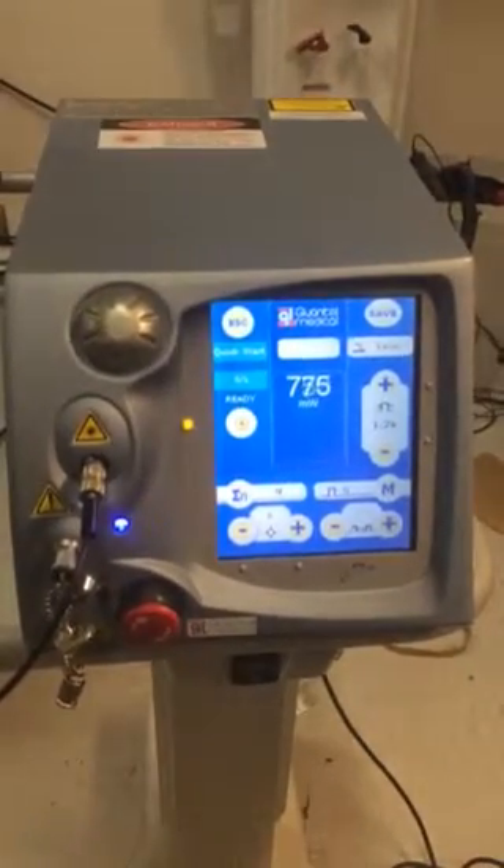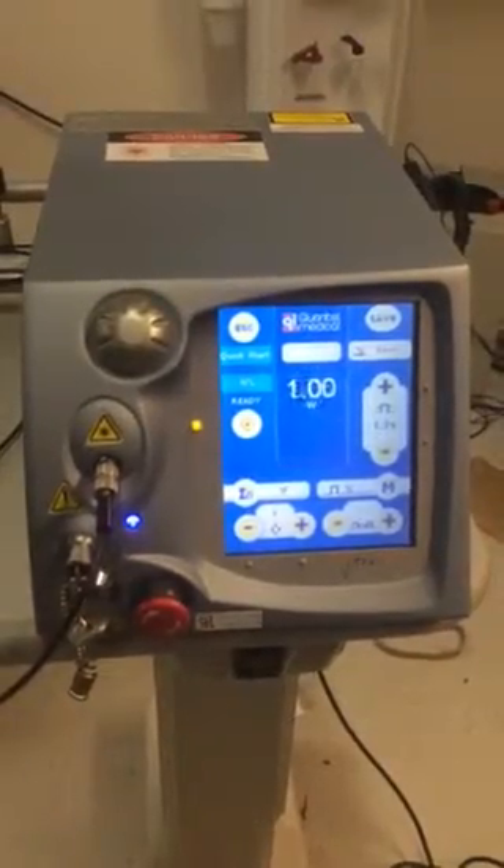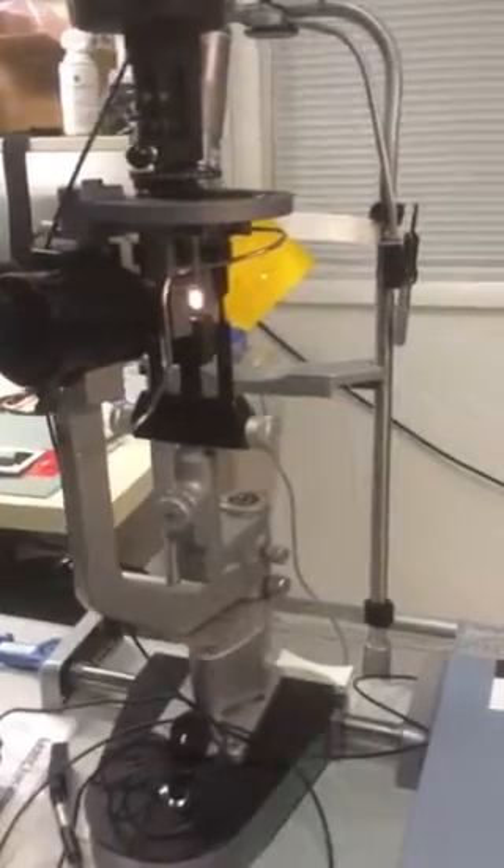I'm pressing this with my foot, and that's done with his foot. Great — one fire. That's gonna blind me. All right, that's good. And then the energy.